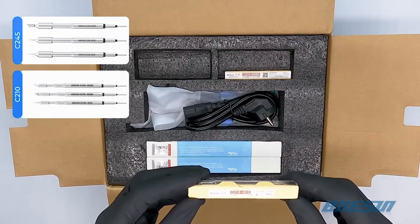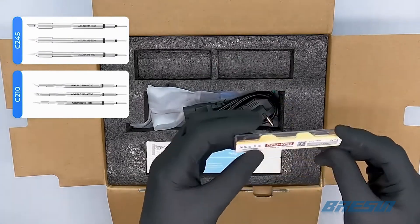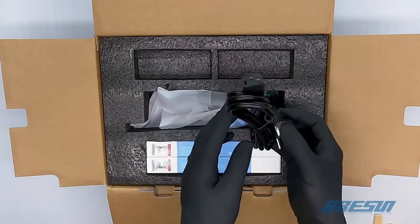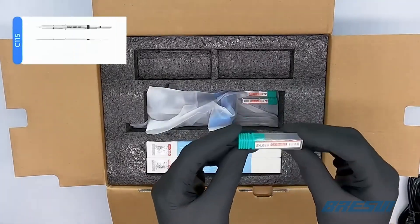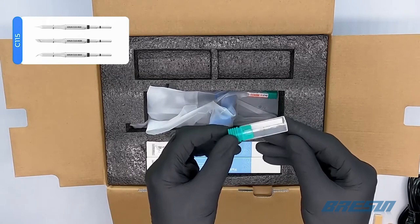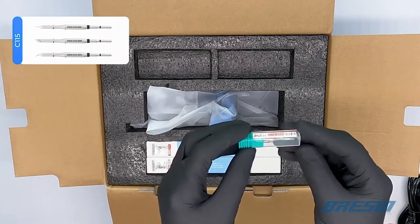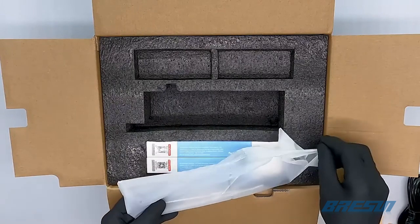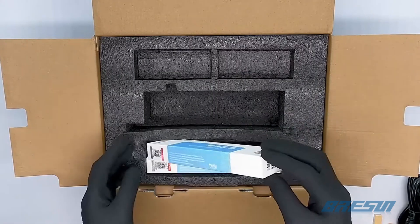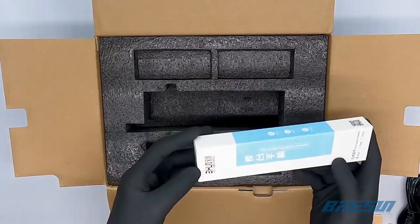At the top here, we have a total of six tips for the soldering station, and three more tips in the middle, which we will show you in a bit. Along with the power cable, one soldering pen, a ground cable, and two arms to put the soldering pens in. At the bottom box, there are two more soldering pens.